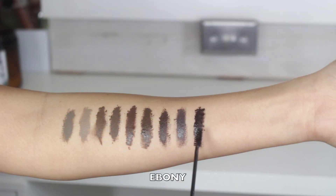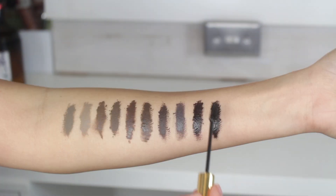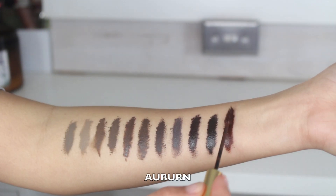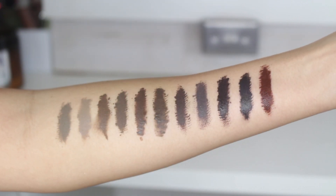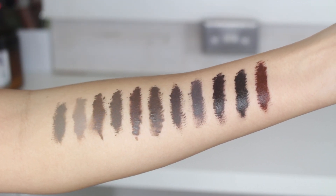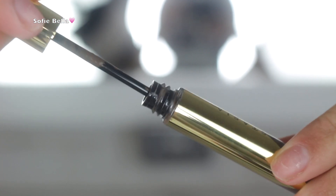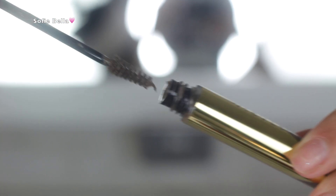I got this in PR, which is why I have every single shade, but I thought it'd be really helpful to film a review for you guys. Swatching them also helped me figure out the formula a little bit, and this is what they all look like swatched. For info on price point and availability, check the description box.